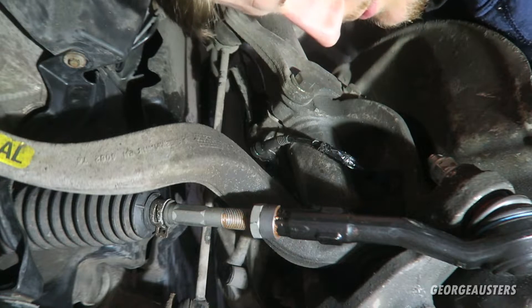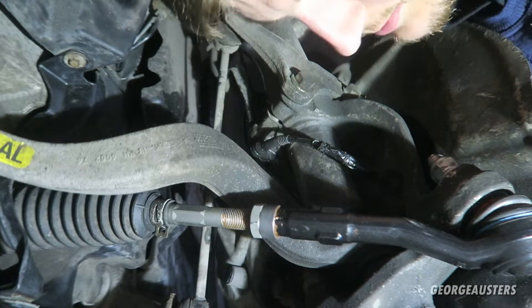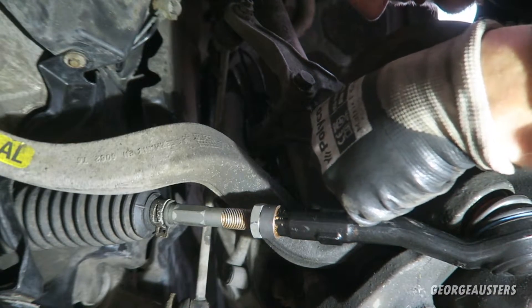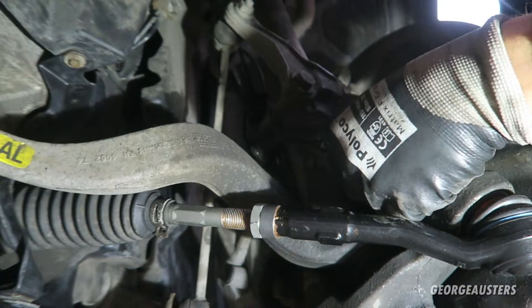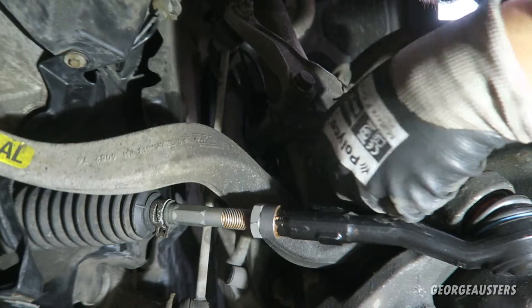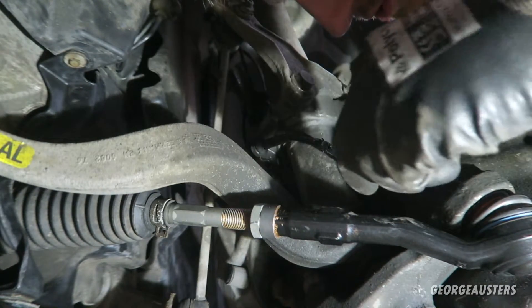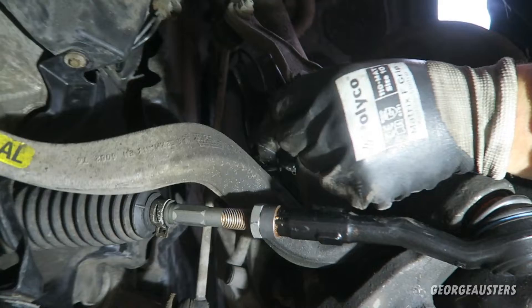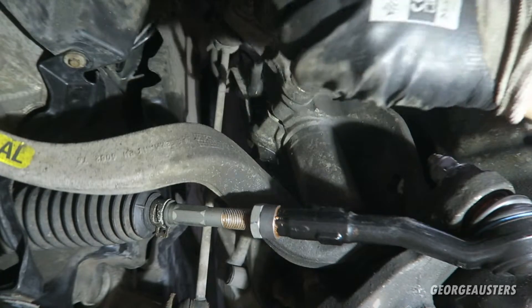This bolt looks like a six millimeter allen key — actually it's smaller, maybe a five millimeter. That's the bolt out. Now I'll pull the sensor out of the hub — it came out a whole lot easier than I expected. It's pretty dirty, which you'd expect, but it's out now.